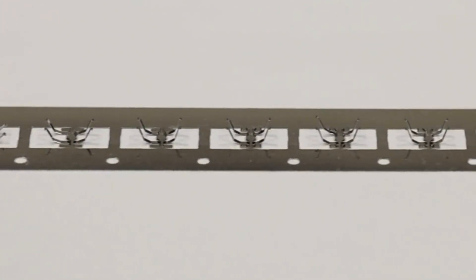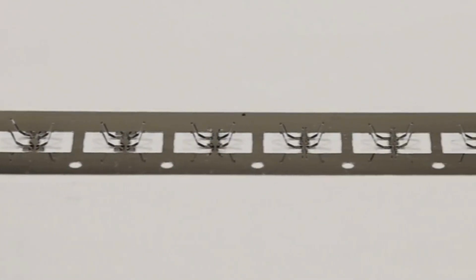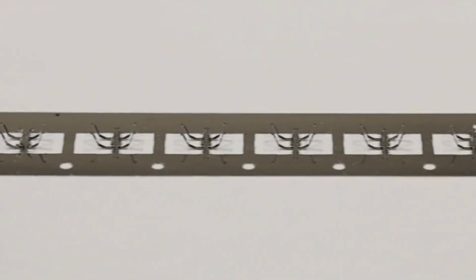Since all stations of the die work at the same time when the die closes, this process creates a finished part with every stroke of the press.